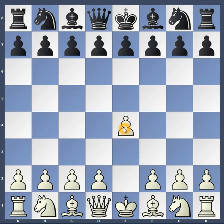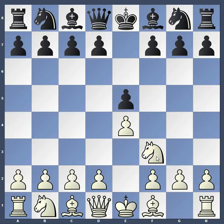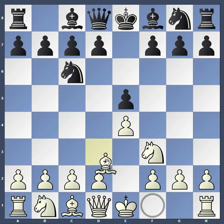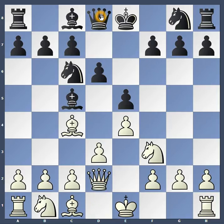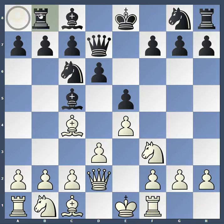Pawns can move up two squares on their first move. Knights move like a letter L shape. Bishops move diagonal. Again, pawns can move up one or two squares at a time. Queens can move as many squares in a direction as they want to.